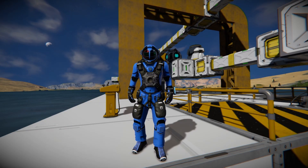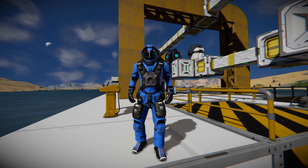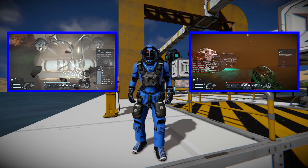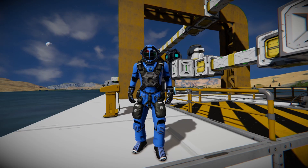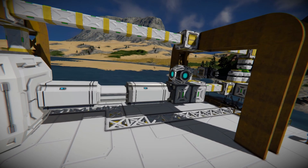Hey guys, Bearded here. I thought I'd jump in and show you my idea for an infinity drill. I don't know if you caught the last episode of Quantum Threat, but we tried to do this in survival and I had a little difficulty getting it together — not because of my engineering but because of these guys. So I thought I'd jump into creative and kind of show you my concept and proof of concept to see if it works.